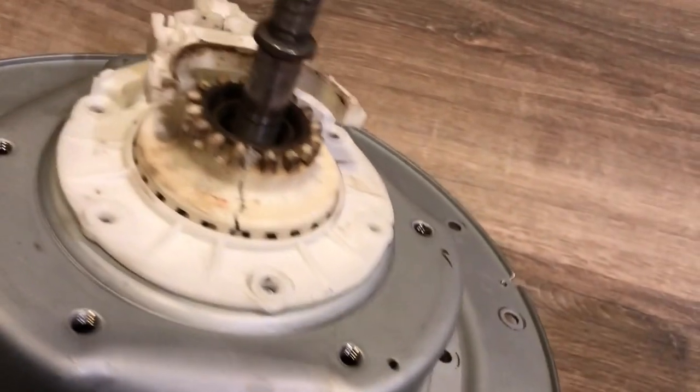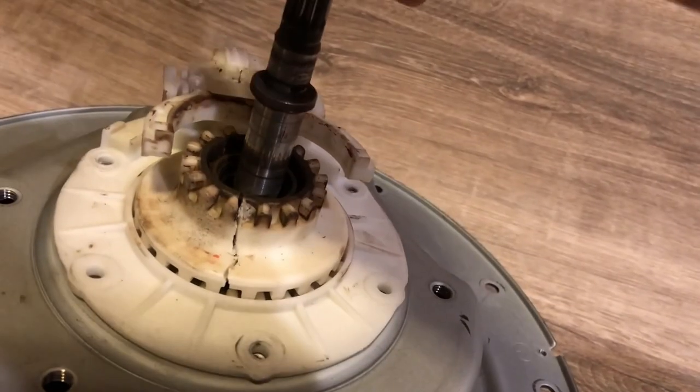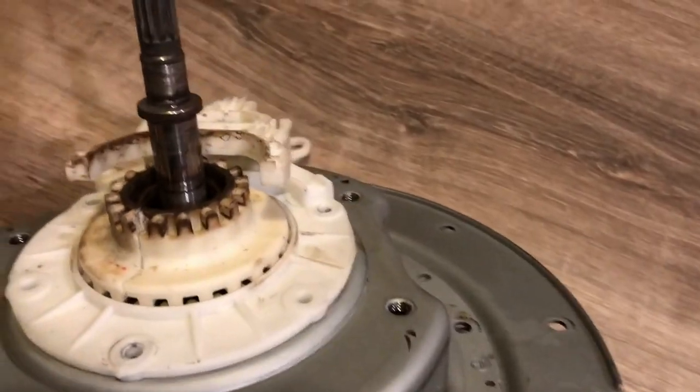I think we have a problem. I don't think that crack's supposed to be there. And I think it's missing a bearing.